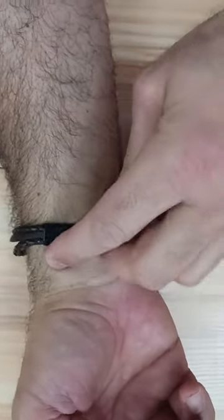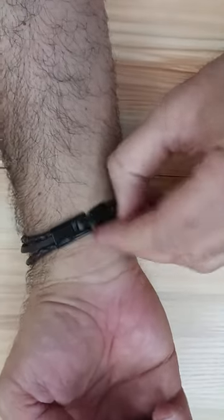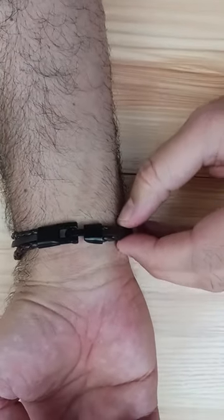So put it like this first, and here the trick is to put it sideways like this, and then turn it in — and here's the buckle easily put.